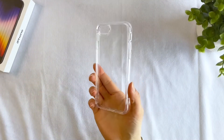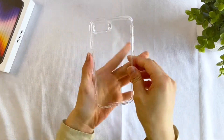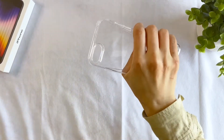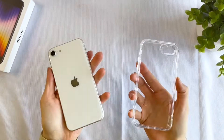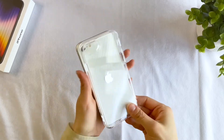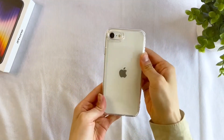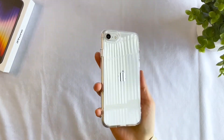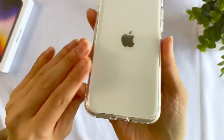First, we have the standard Rinke Fusion in clear. This is your run-of-the-mill hybrid clear case with TPU edges and a hard polycarbonate back. The simple and clean look is the Fusion's biggest selling point and its slim design brings out the natural charm of the iPhone SE. Installation is super easy as the case just snaps right on. The Fusion clear has a glossy back that reflects light almost like a mirror, and it beautifully shows the slightly off-white color of the Starlight shade.